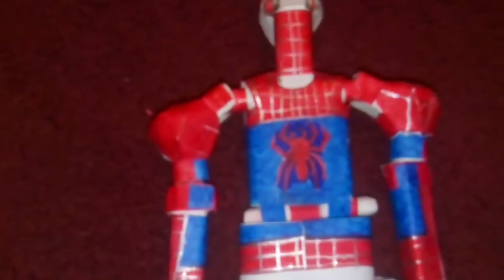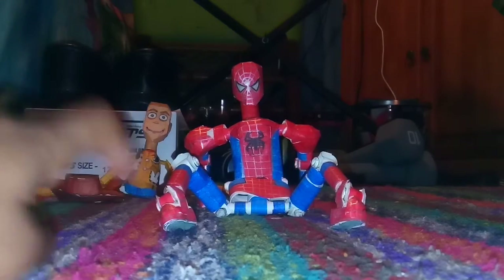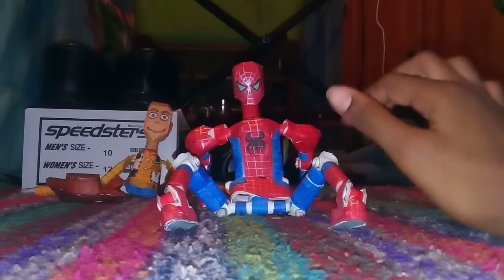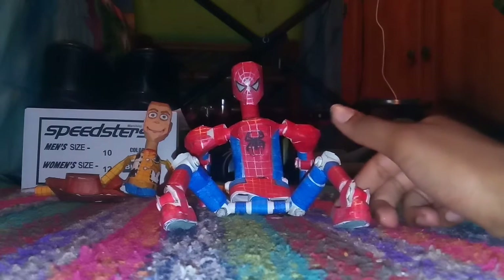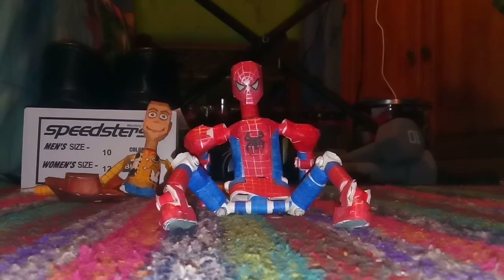I was very proud of this action figure. So now I'm going to put in some poses. Spider-Man can sit like that in his sitting position. You see his legs can bend, that part bends, this little area right here bends, and his face bends. And his arms are clearly back — he bends in that position.